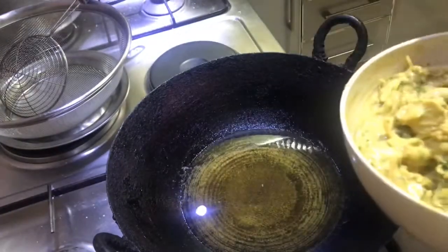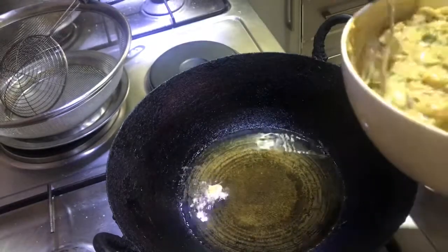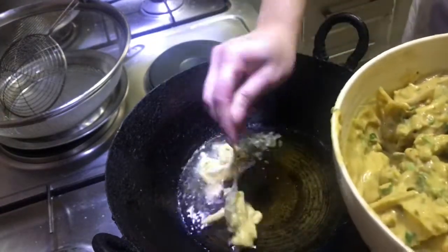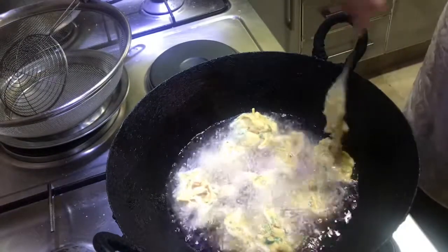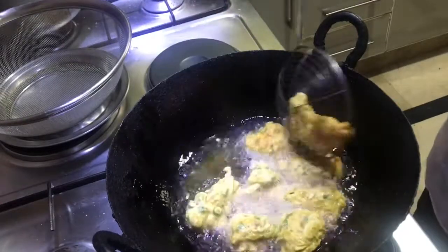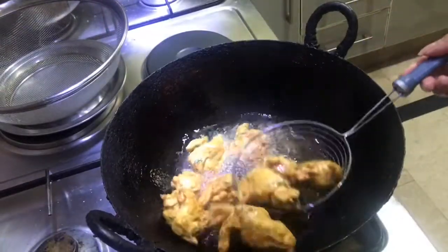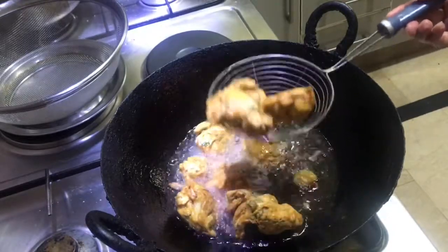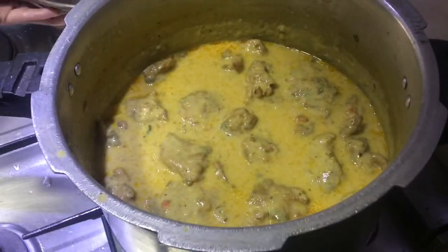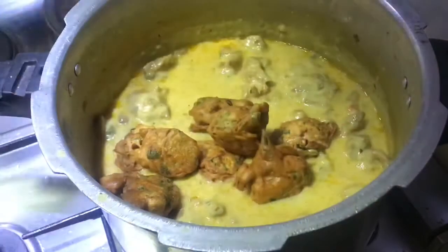Now it's time to fry our pakoras. We heat some oil in a wok and drop the batter with the help of a spoon into the oil. We fry till they turn golden and crisp, then take them out in a sieve. Once all the pakoras are done, we add them to the curry and mix, then we'll temper the curry.